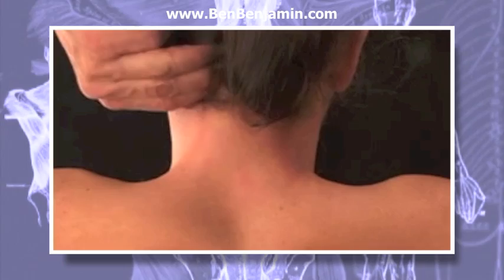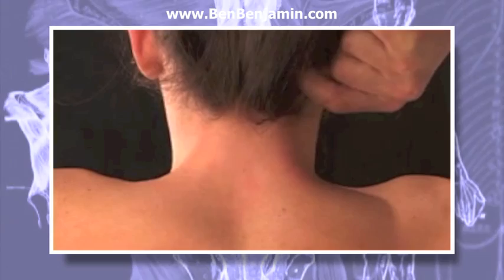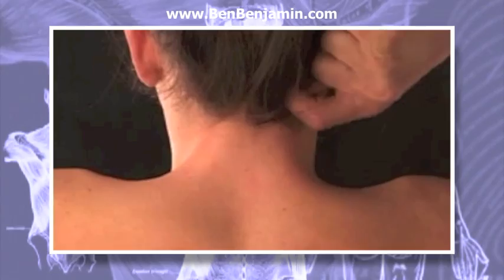If the person is fairly relaxed, you can work more deeply by placing your hand in the index finger supported position, performing the same technique with the tip of your index finger. For someone who's quite tense, this would be too much pressure. If the person can handle the pressure, apply more force and hook your finger under the occiput as you perform this technique.